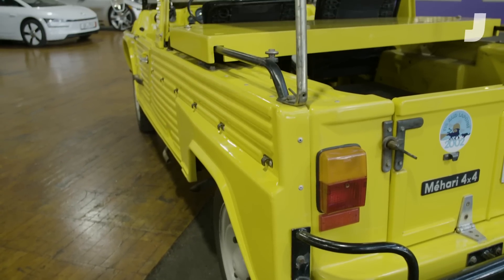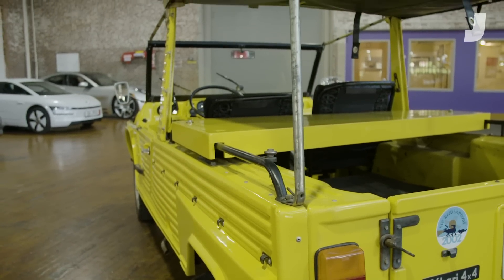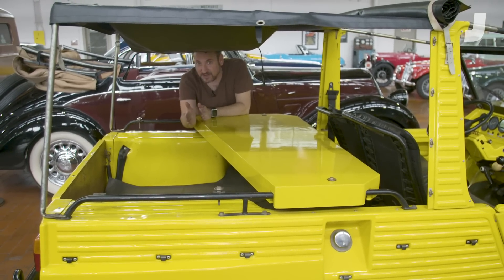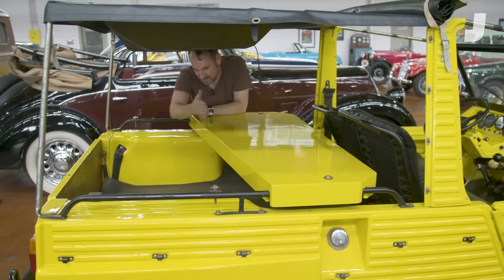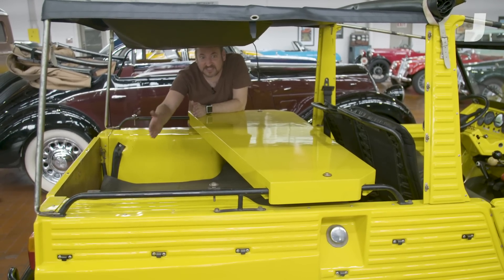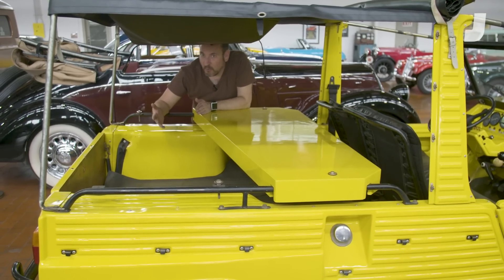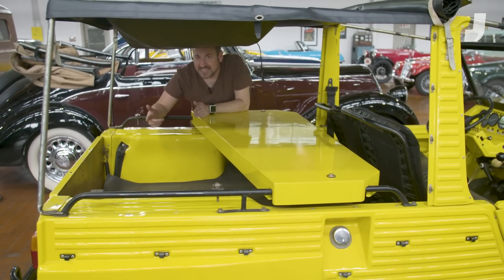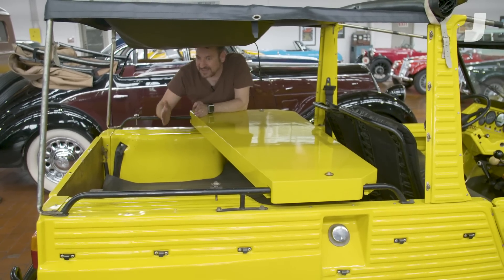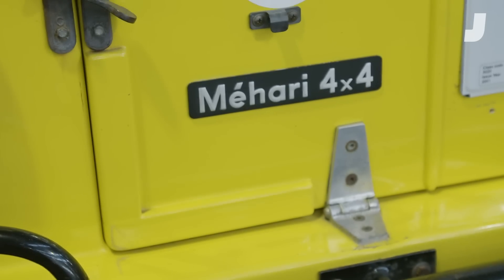If you're wondering what this weird trapezoidal-shaped piece of plastic is, you're not alone — it's really strange. The angle it's cut at is not just straight across like you'd expect; it's at a strange angle. There's actually another piece that's a mirror image, and together they form a bed cover. Why did they make a bed cover in two halves, and why cut the halves at this weird angle? I really have no idea — it's Citroën, they did all kinds of crazy things.